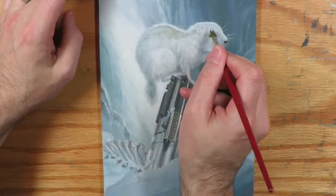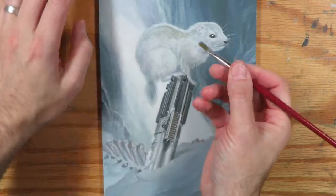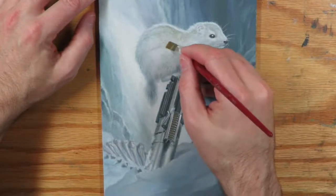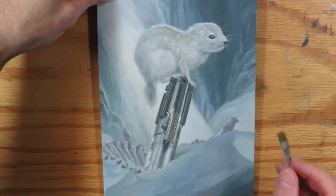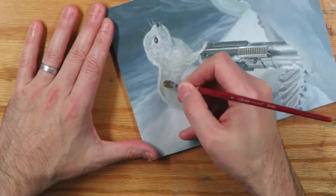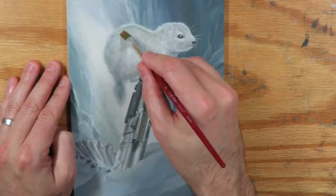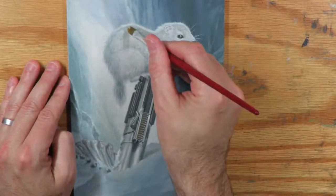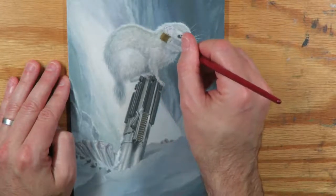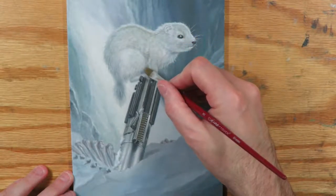You can see the brush that I'm using will actually help to paint hair because it's got this irregularity to the tip. Now this is acrylic so I've got to work fairly quickly. Sometimes it helps to turn the painting. You can see I want this to be a pretty subtle adjustment.